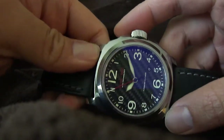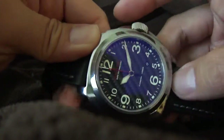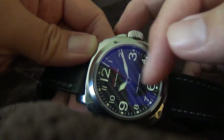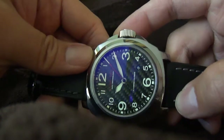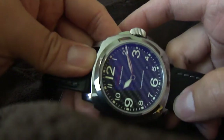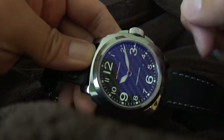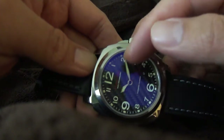I've made some modifications to the watch, mainly just the hands. These are aftermarket hands that I purchased online. I didn't really like the original set of hands that came with the watch, mainly because I didn't like the style, and secondly they're a little too short.